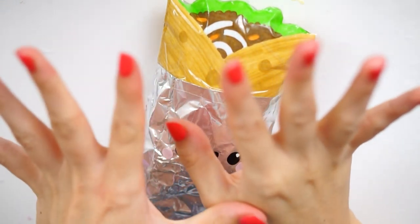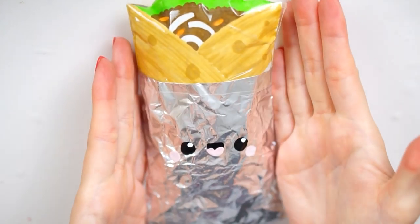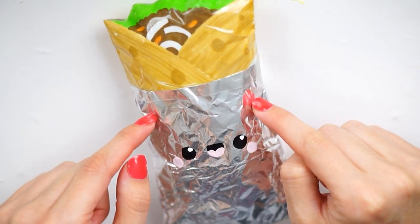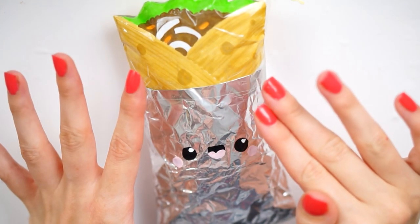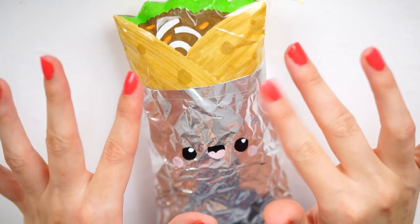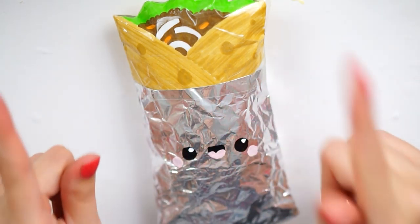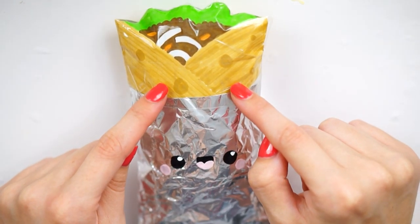Hi everybody, welcome back to my channel. Sorry for today's video — I have a paper squishy, but it's a burrito. It also has actual foil on it because I felt like I couldn't recreate that, so I thought why not just put normal foil on it? This video has been requested a ton of times since I did the taco squishy a couple of weeks ago. If you haven't seen it, I'll leave a link in the description. But yeah, a lot of people have requested a burrito one, so I have made that today.